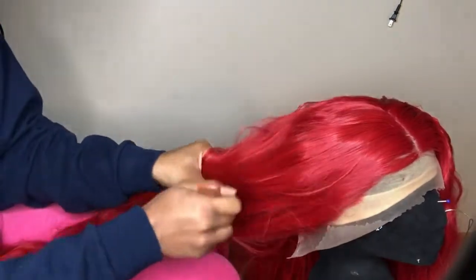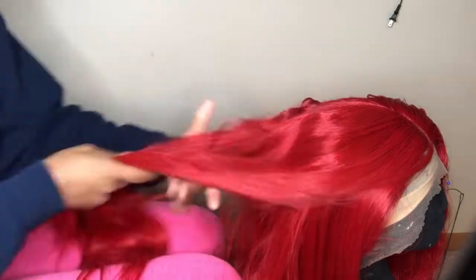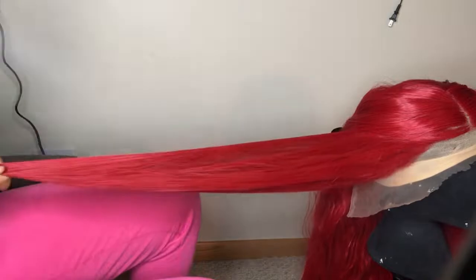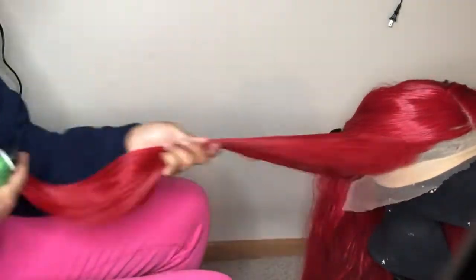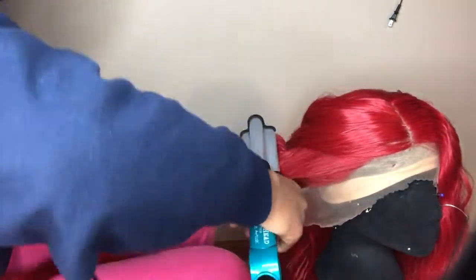I'm taking really big sections now because I started off with smaller sections and that was not working at all. My mom told me I had to take bigger sections for the curl or wave pattern to actually come out. You need to have some spritz or hair spray and lather it up.